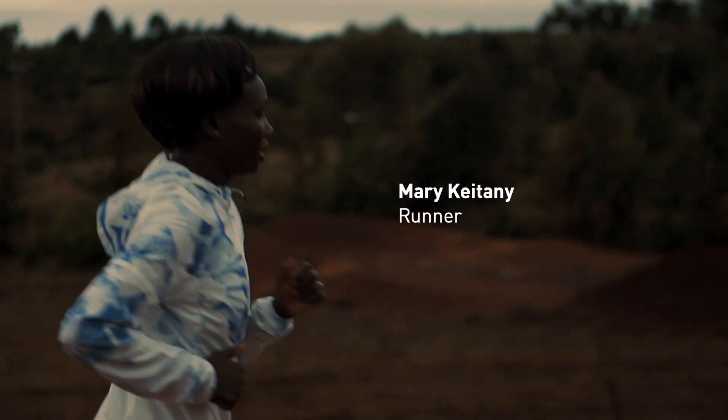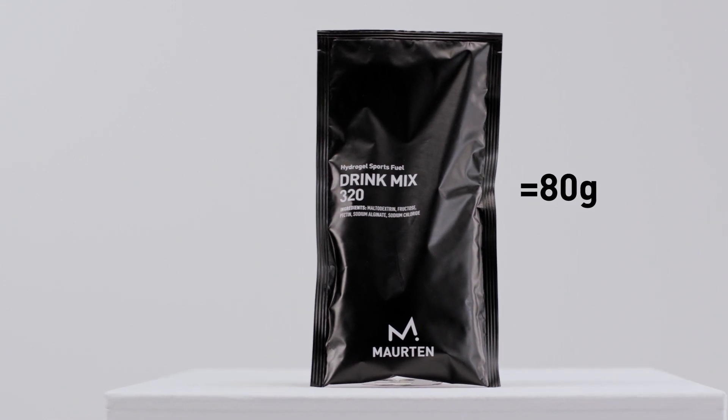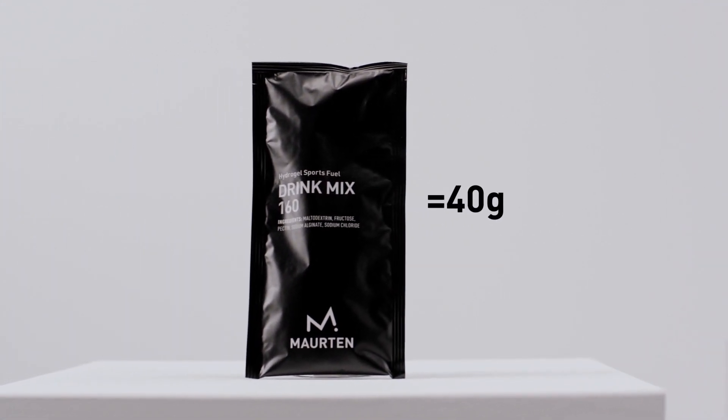To suit different needs in terms of energy and hydration, the Morten drink mix has been created in two different concentrations. The drink mix 320 contains 80 grams of carbohydrate, which is almost the double amount of energy ever thought possible in a sports drink.